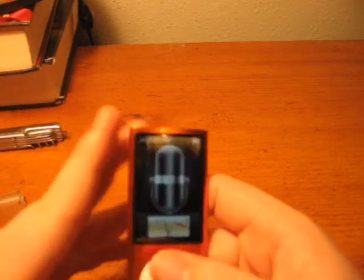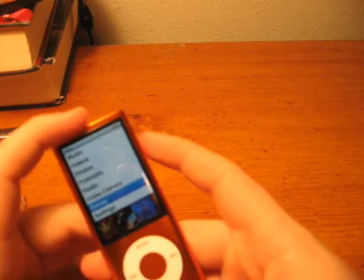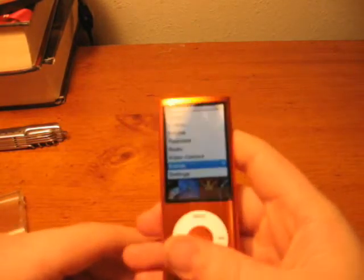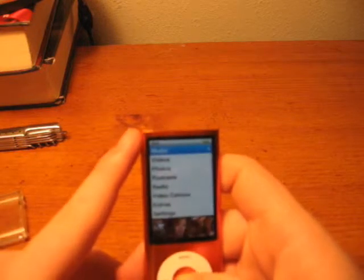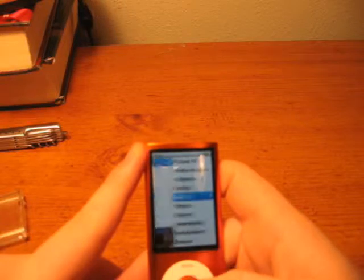That is about it for the iPod Nano 5th generation. The same as always: if you turn it sideways, it goes into Cover Flow. I think that's pretty much all I have to say about the iPod Nano 5th generation.